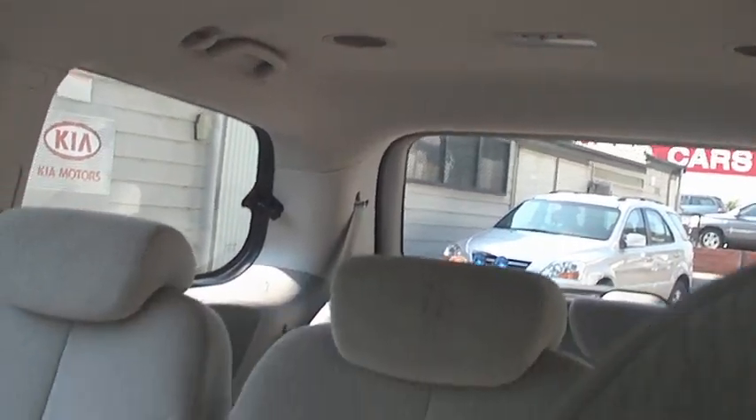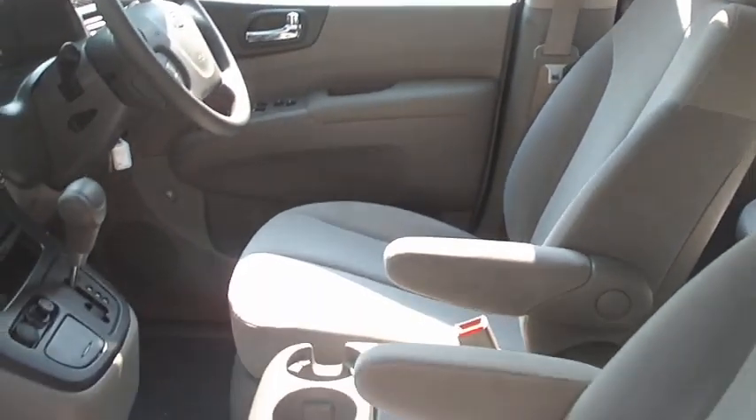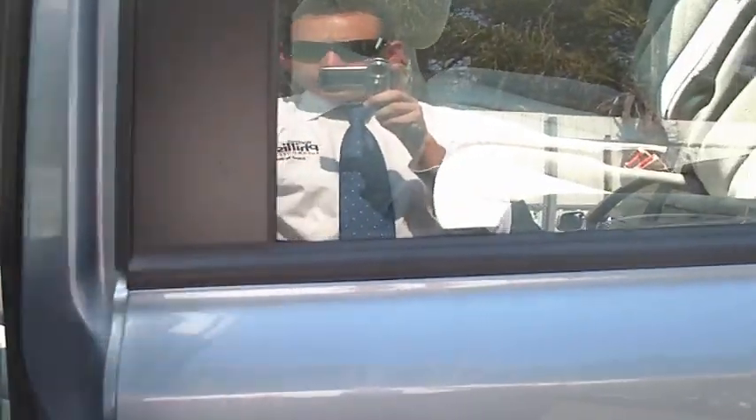As you'll see, the air conditioning goes right through to the very back — tri-zone air conditioning. There's plenty of space through the car and dual sliding doors on both sides.